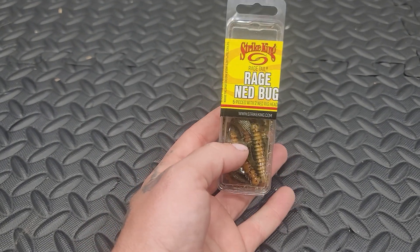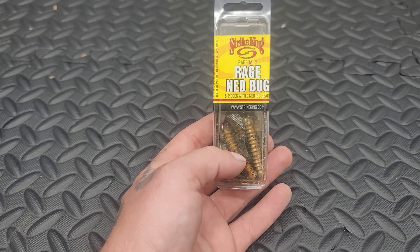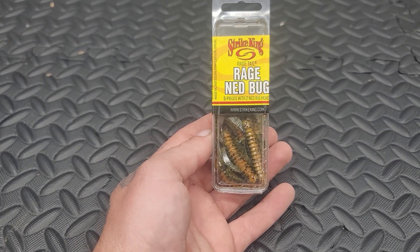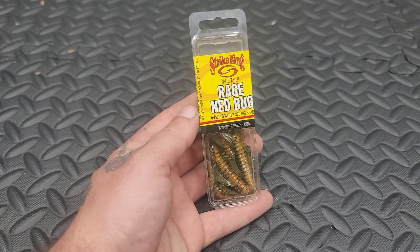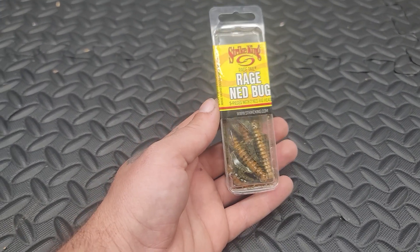I picked up a few different packs of these, and I'm hoping they do pretty good. I have caught some Smallies on the green pumpkin, and so I'm hoping these do just as good in the creeks and the rivers for some Smallies and some Largies. But they should be fun to throw.